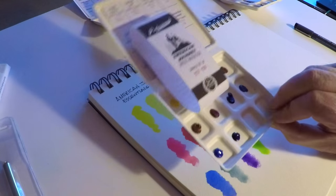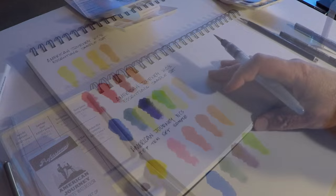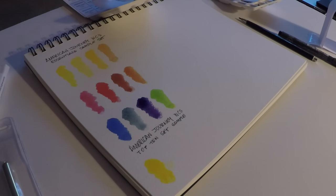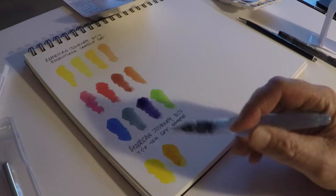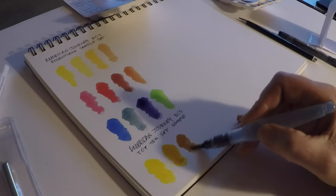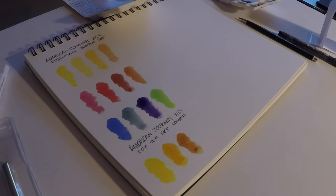There's also a warning label on the back for chromium and cobalt as known carcinogens. The Made in the USA label is on the back as well. As long as you're careful with paints — especially cobalts, chromiums, and cadmiums — you should be okay. I wouldn't drink them or let them sit on your hands too long. If you're not aerosolizing the paints, you should be fine.